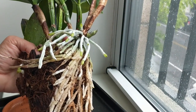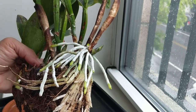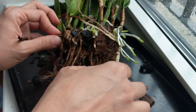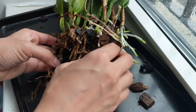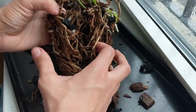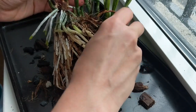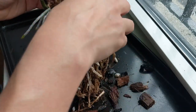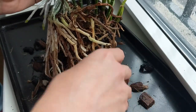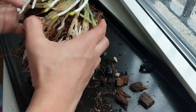Some roots usually get stuck on the edges of the pot but it came out kind of cleanly. We are going to remove all of the media and get it ready for its new pot, and I'm going to show you how to divide this up. When I potted this orchid I just put it in this new pot, so we're going to have a lot of dead roots to cut up and clean off. We have a lot of roots on this side which is pretty nice. I surrounded it with pieces of coconut husk and this worked out fine — it's clearly growing really nicely.